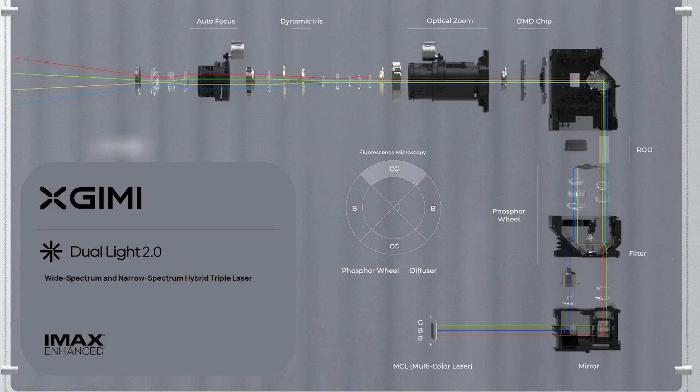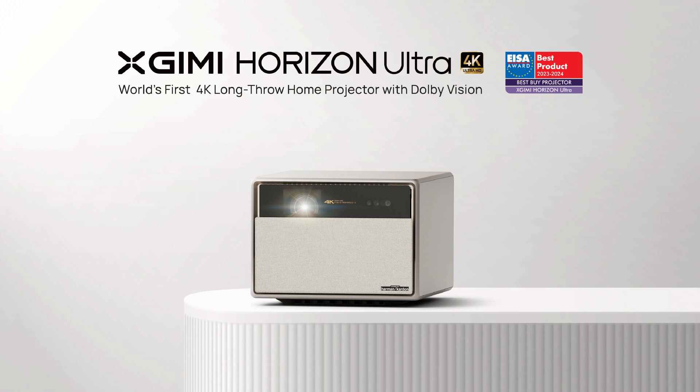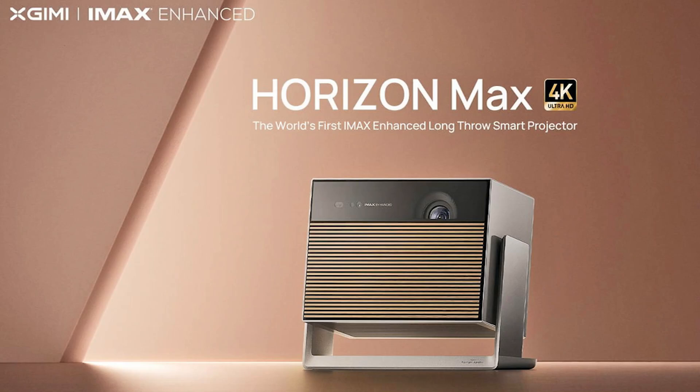By using this new Dual Light 2.0 it's about 30% brighter than what was in the Horizon Ultra, plus it generates a wider color gamut — all in a package about the same size. The light source really stood out to me, which is why you have so many awards for pushing the envelope. When I first saw the Horizon Ultra you were proud it was one of the first standard-throw projectors to support Dolby Vision. Now this is the first smart long-throw projector to support IMAX Enhanced. Getting that certification is not easy, and your optical technologies made it possible.